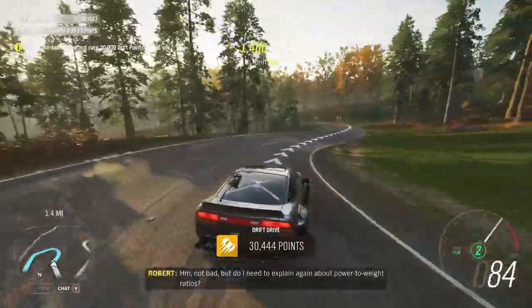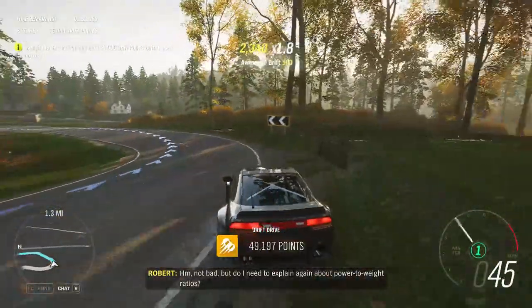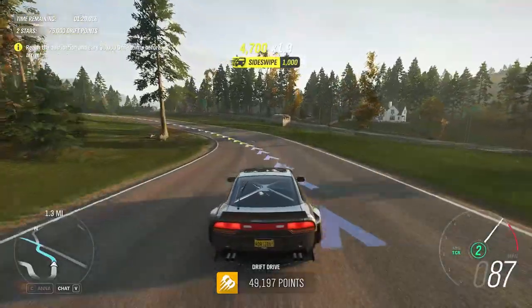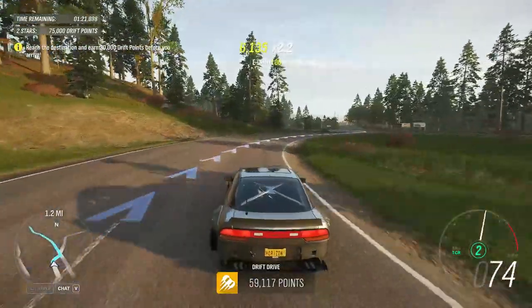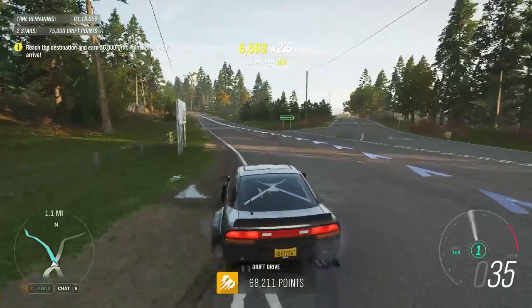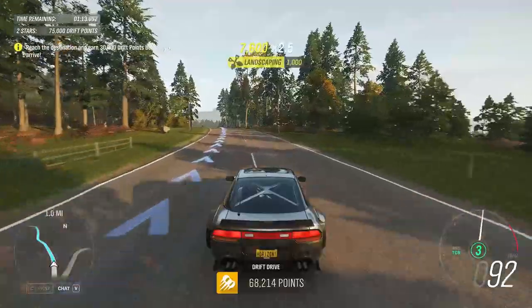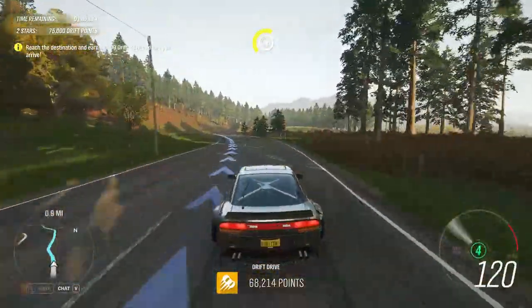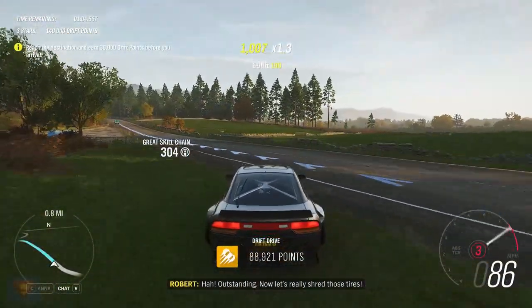Hmm, not bad. But do I need to explain again about power-to-weight ratios? Outstanding. Now let's really shred those tyres.